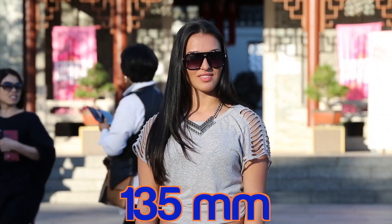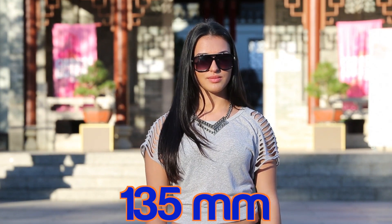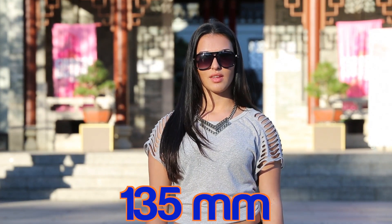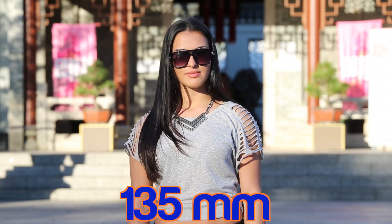Here we are at 135mm. You can see the background is still compressed — we're not seeing much of it and what is in the background is kind of stacked up on top of her. She still has no distortion though, so 135mm for this kind of thing works quite well.